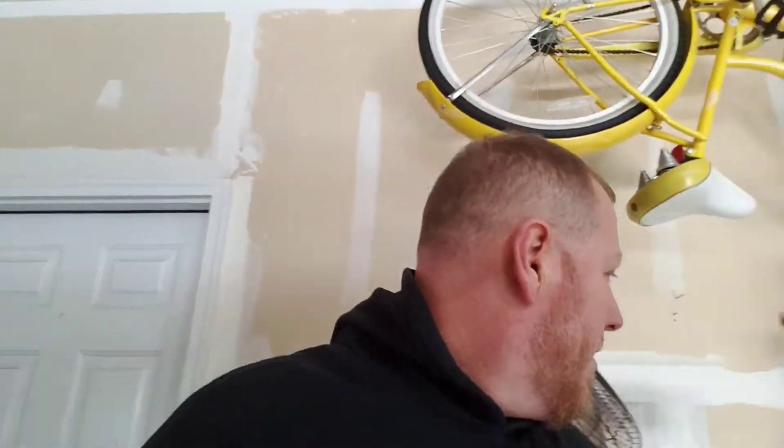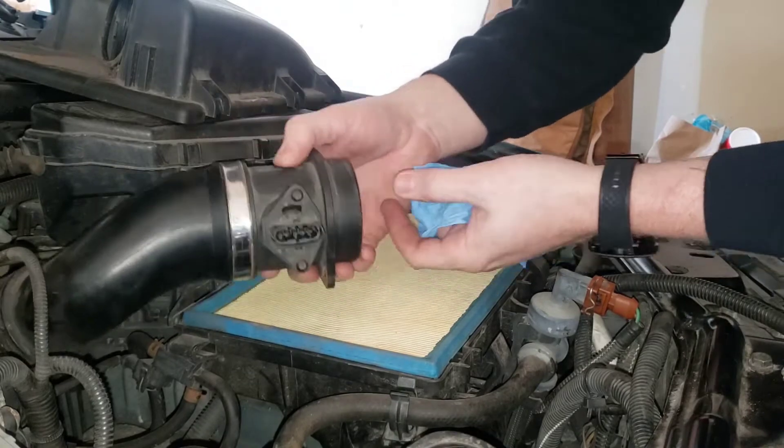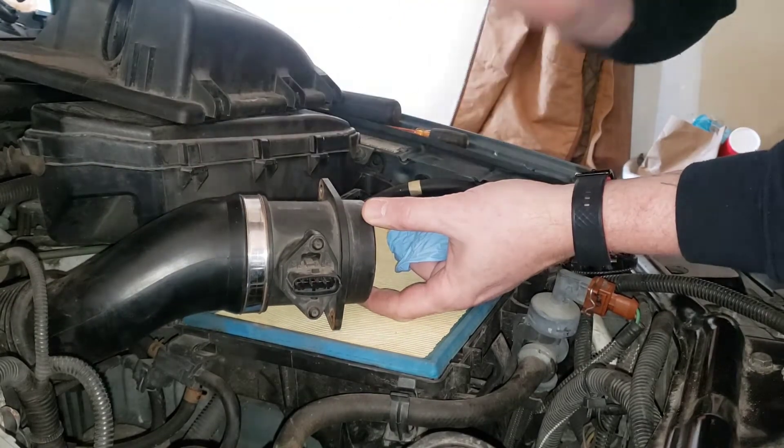We're going to look for a vacuum leak with some smoke. I ran to Dollar General and picked up some rubber gloves. We're going to put this on the intake with a hose and some cigars. Trying to make this job as cheap as possible - the gloves cost three bucks, cigars two for 99 cents, so we're four dollars in. I've already got some hose, so ideally if you're already a smoker this is basically a free job.